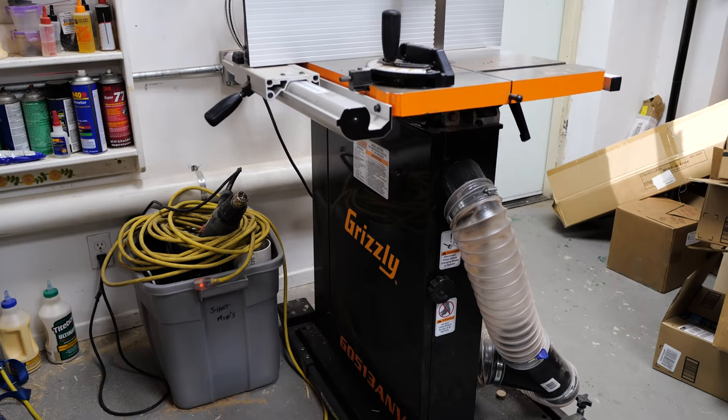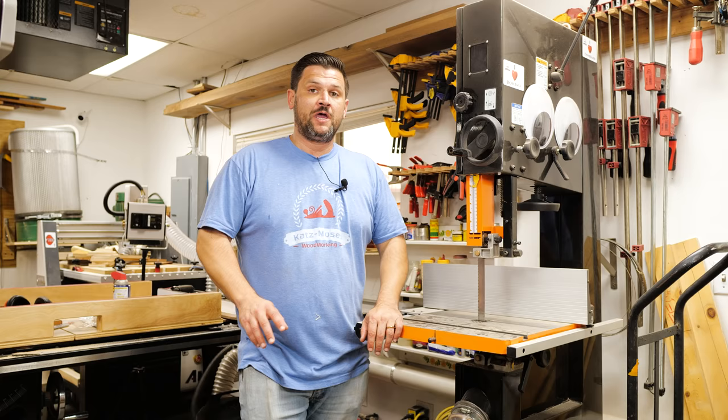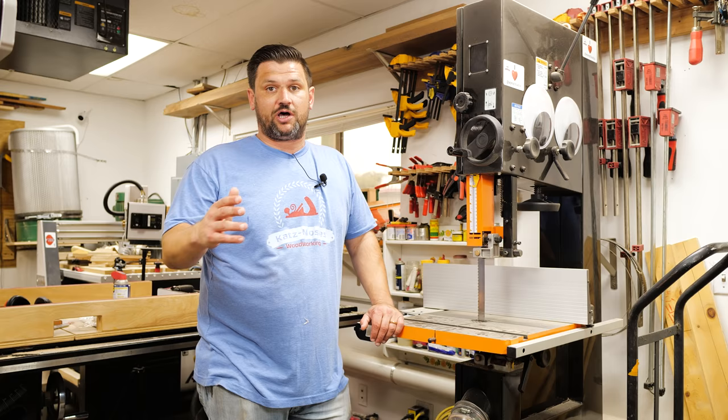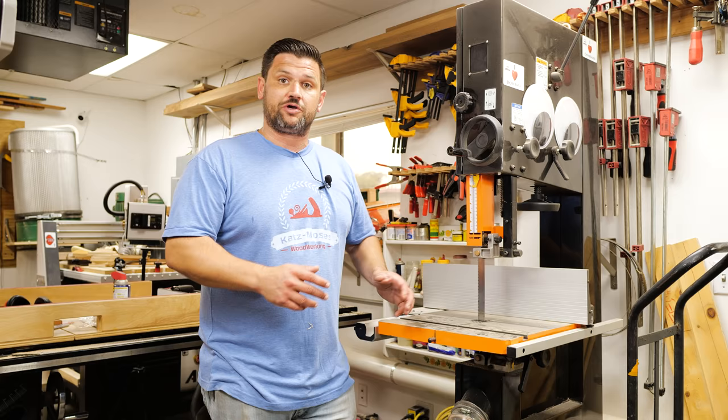Next in our essential skills series we're going to talk about the bandsaw. The bandsaw is a very versatile tool in the shop and it's one of those tools that I recommend you get as soon as you can. There are lots of different sizes and horsepowers, and the trick to bandsaws is using it for what it's capable of. If you have a 14-inch bandsaw with a three-quarter horse motor and you're trying to resaw an eight-quarter piece of walnut that's 12 inches wide, you're going to have a tough time. But if you are trying to cut curves and resawing small boards, then you're using your bandsaw for what it can do.